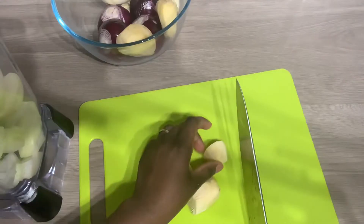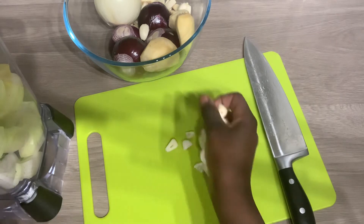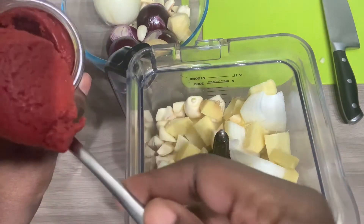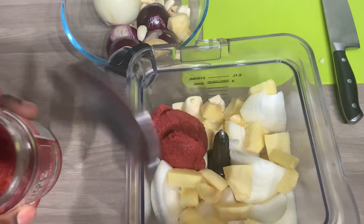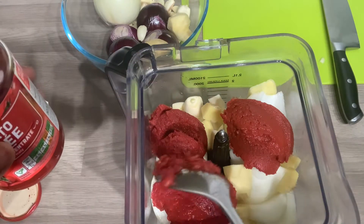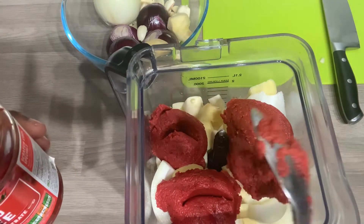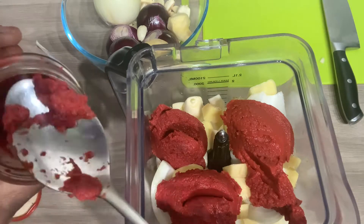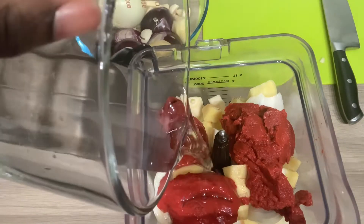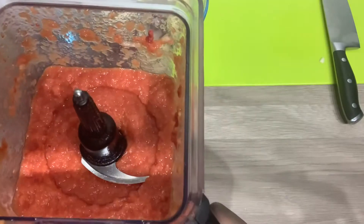So I've diced my onions and my ginger and garlic and I'll be blending this all together. Not all of the onions and the ginger and the garlic fit in the blender at once. I'm adding three tablespoons of the tomato concentrate to blend. And this is the finished result after blending them together.